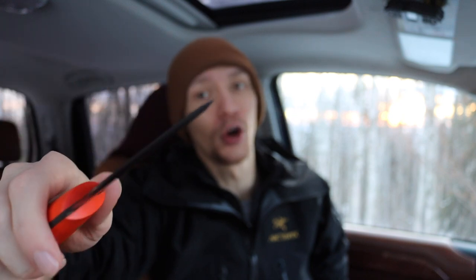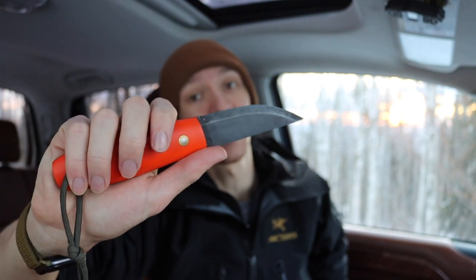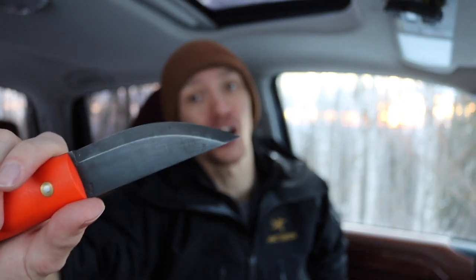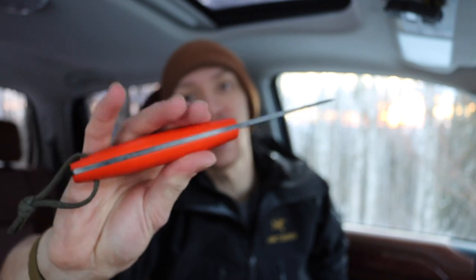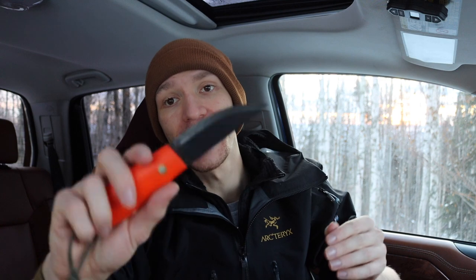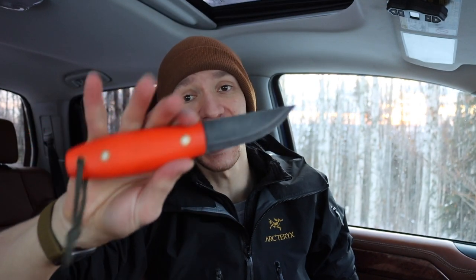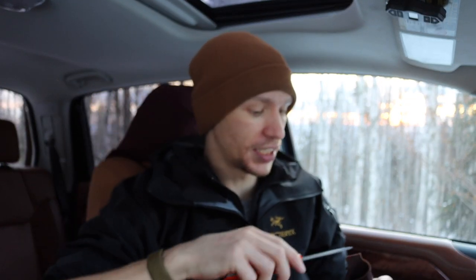Similar in mindset to the Bushcrafter is the LT Wright Legume — or however you want to pronounce it. This one is a close contender to my Bark River Bushcrafter. I've personally blued the whole knife to make it a bit more rust resistant. The Legume is one of those perfect bushcrafting knives — right in size, overall ergonomics, and setup. It's also a pretty sentimental knife, but it has seen a ton of use and is definitely one of my workhorses.